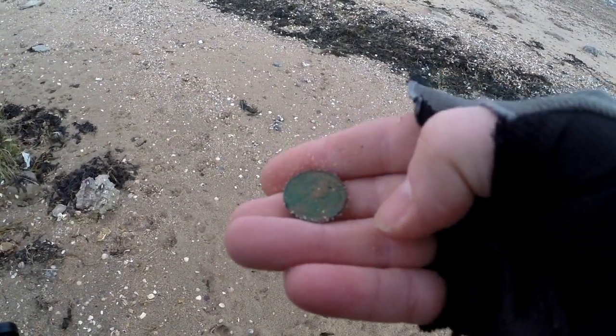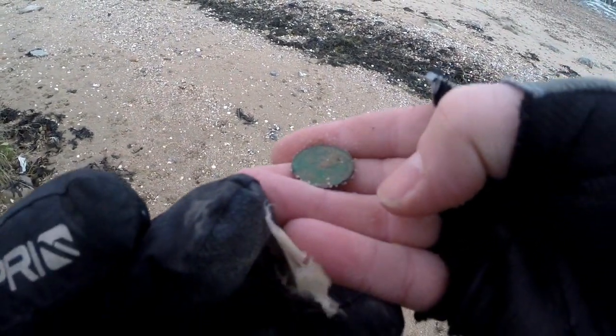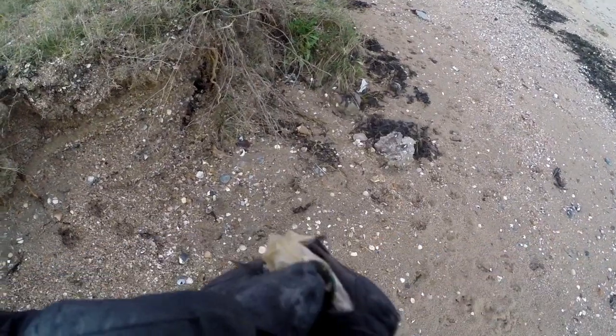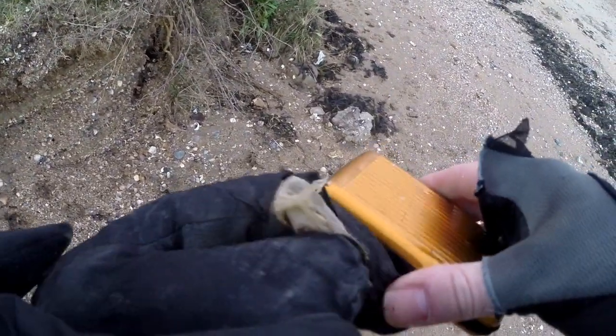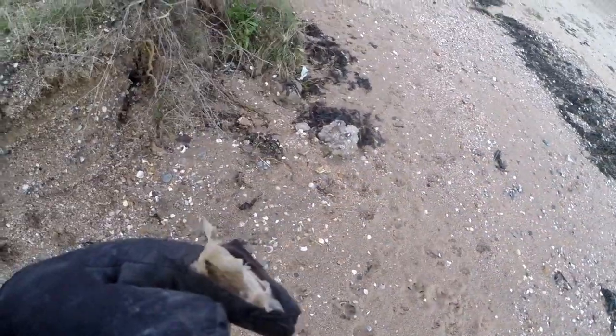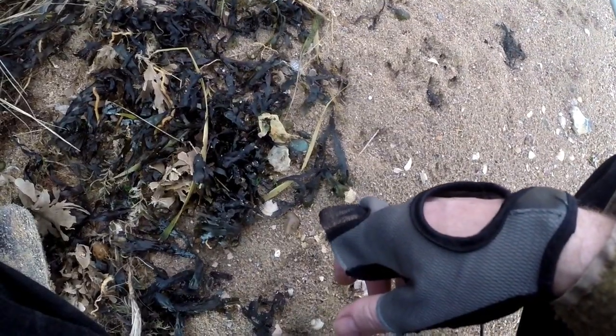I can't see the date - a little bit dark. Oh, '82 - so that's not too bad. We'll get that in the pot and run along. Hopefully that means there's a few coins washed out of this cut. Right on we go - hopefully signs of a good hunt. I've got the feeling it's going to be a good day.